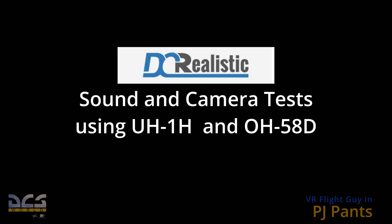Hello, this is the new AI voice test. One, two, three, testing. This video is testing out the sound enhancement by DC Realistic, featuring UH-1H Huey and OH-58D Kilowatt. Enjoy!